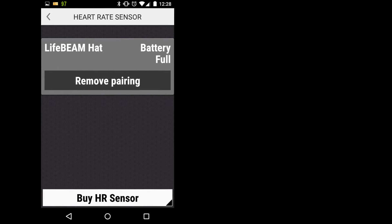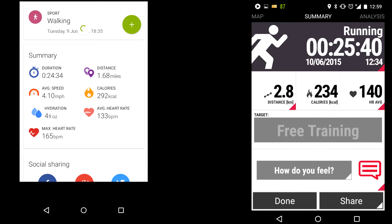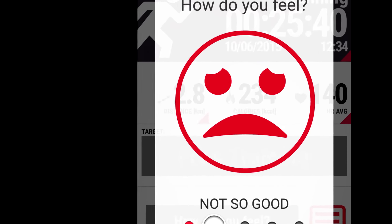Battery is full on the Lifebeam hat because I've just charged it. I took some screenshots of the two apps when I went out running. Endomondo is pushing ads at me, whereas Polar is not. Polar is a lot clearer when you're running around to look at — much bigger and bolder letters. After you've finished, you get a summary from both; Endomondo pushes social, whereas with Polar you can actually select how you feel after your run.